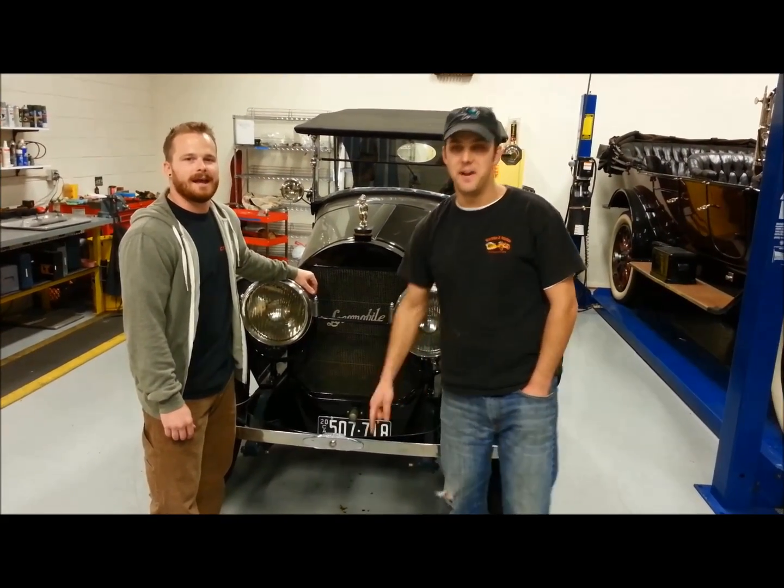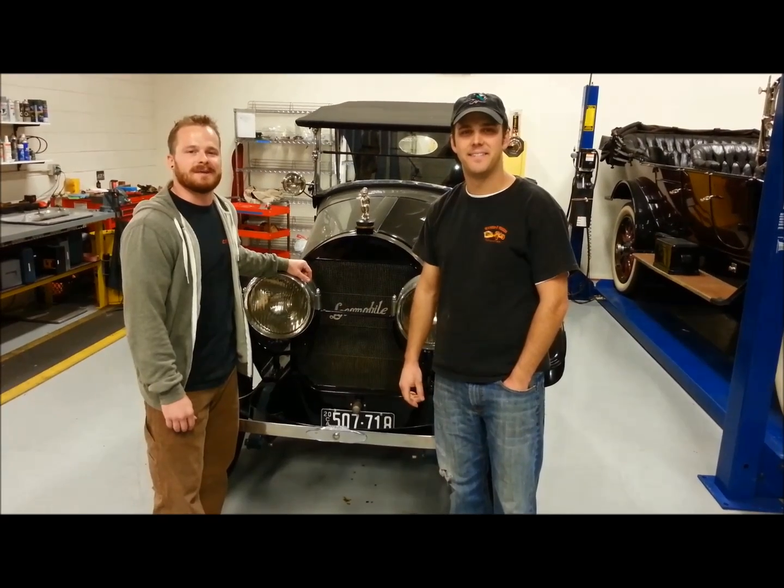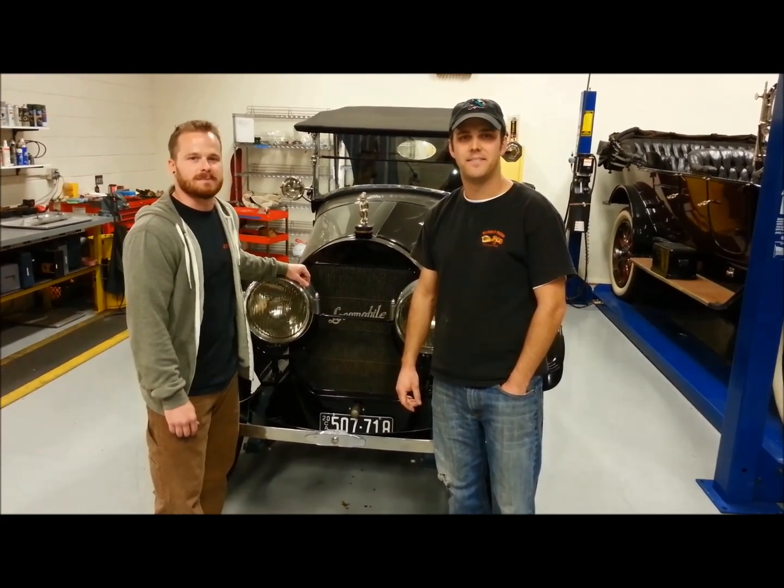Hi, I'm Pumphrey. I'm Kompany. And we're Pumphrey & Kompany. Here we restore collector cars from the antique and classic era, as well as European sports cars.